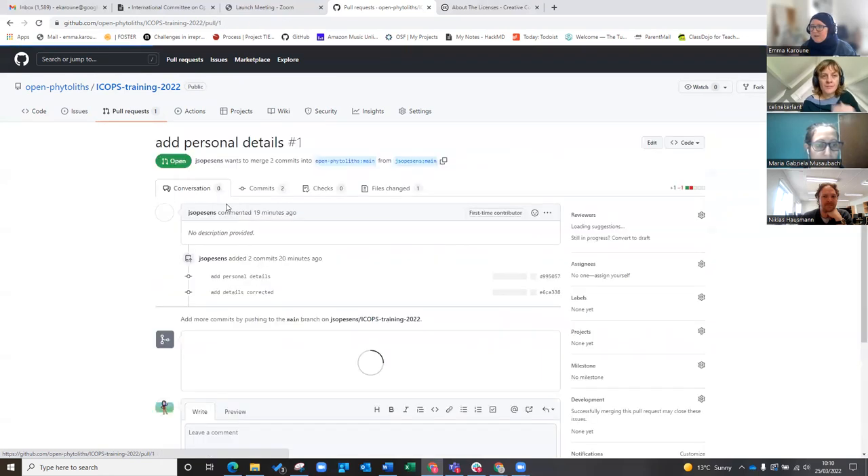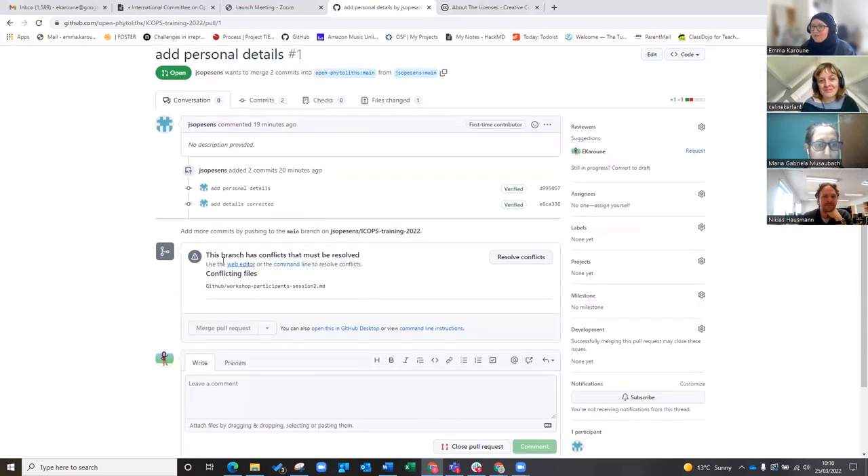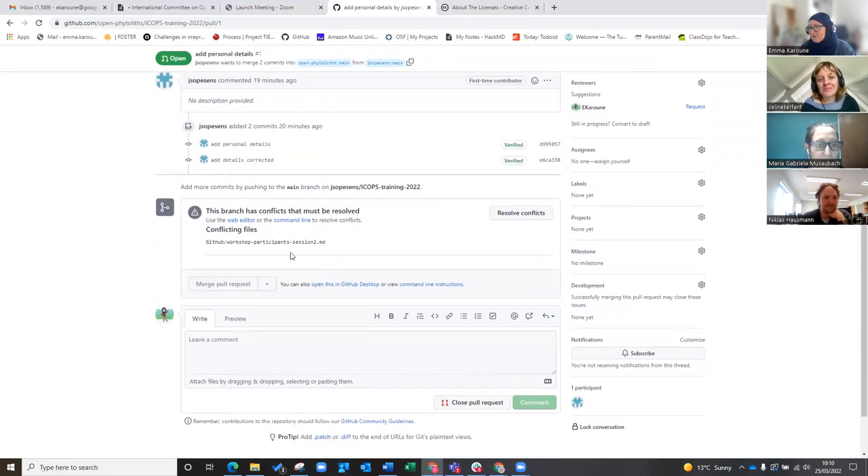Let's do Javier's. Look — Javier made two commits. He's got two commits there. So we've got a conflicting problem here — this is good. GitHub has said there's a problem now. What you can actually do is go here and resolve the conflicts.